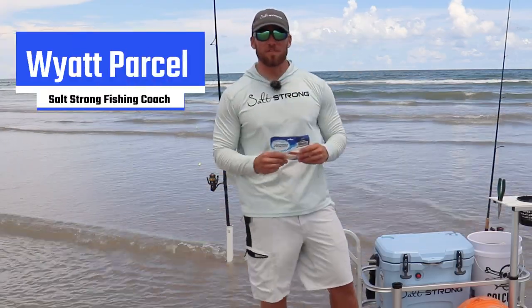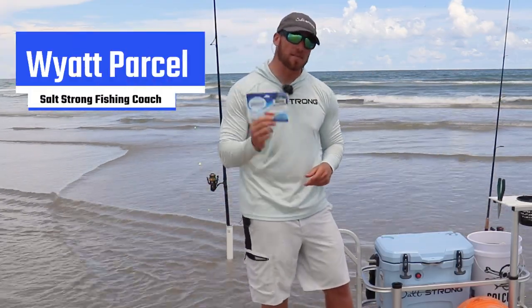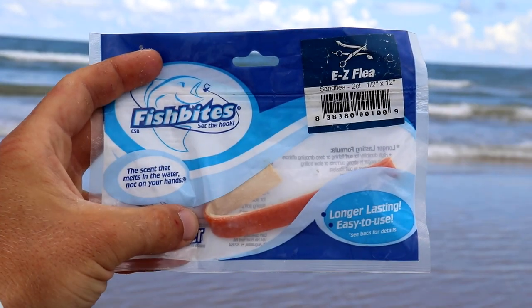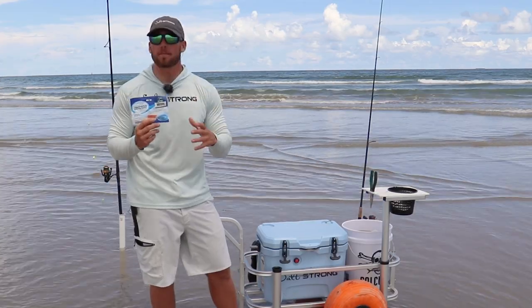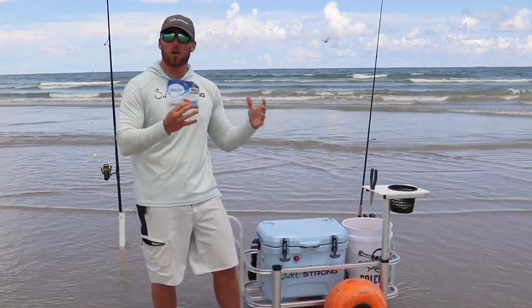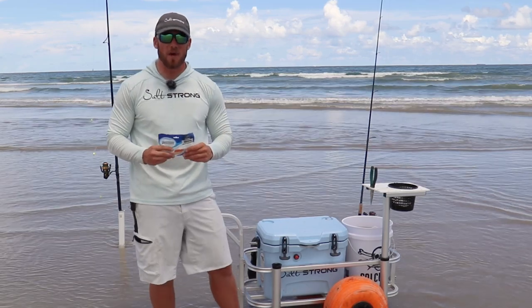What's going on Salt Strong Nation? I'm out here doing some surf fishing today and I wanted to share a quick tip with you guys about these fish bites. We just added these to the Fish Strong Shop and if you're an insider, you can get 20% off. But I saw a big mistake that a lot of people were making in our community and outside of it, and that's using too big of a piece of fish bites.